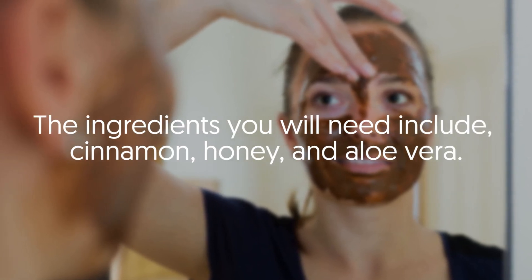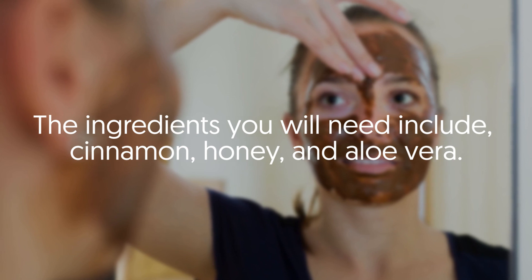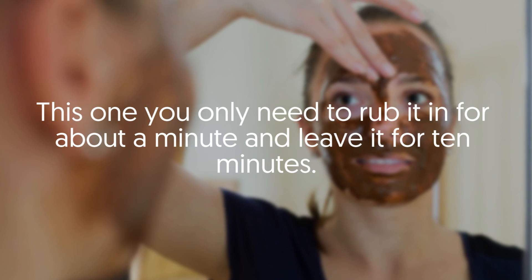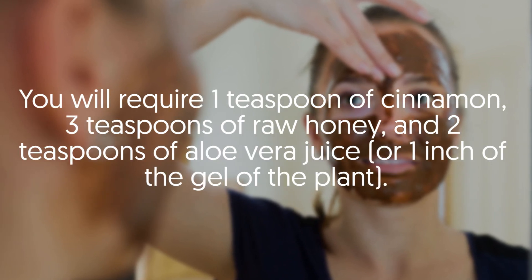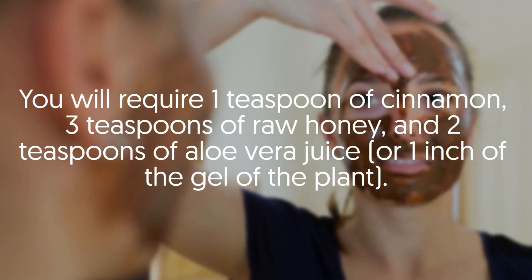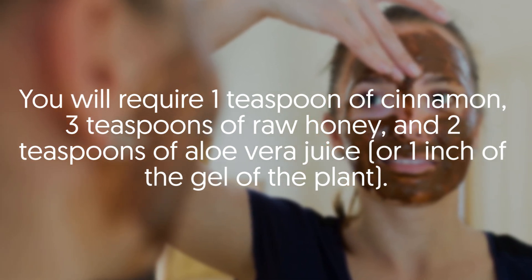Two: Cinnamon Based. The ingredients you will need include cinnamon, honey, and aloe vera. For this one, you only need to rub it in for about a minute and leave it on for 10 minutes. You will require one teaspoon of cinnamon, three teaspoons of raw honey, and two teaspoons of aloe vera juice or one inch of the gel of the plant.